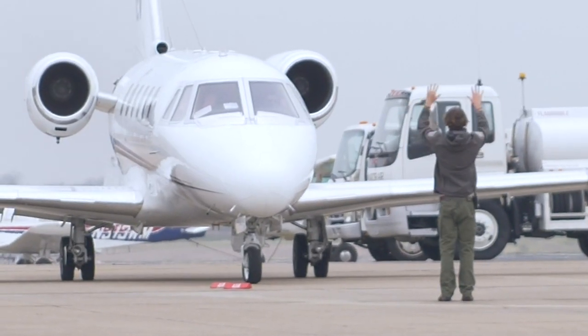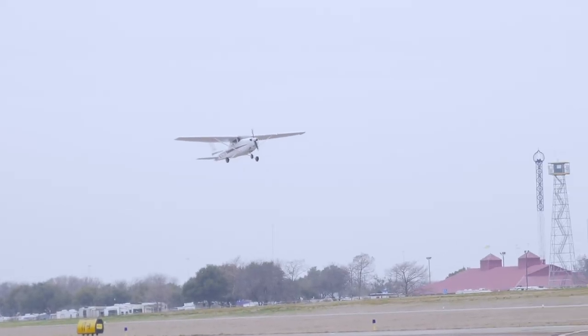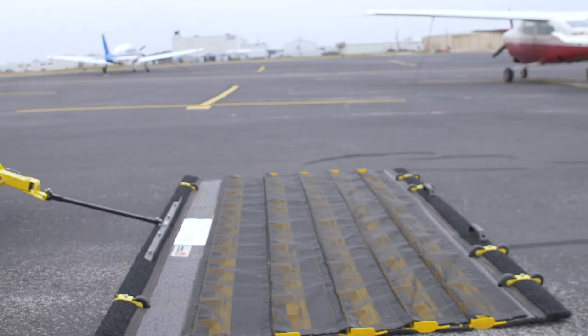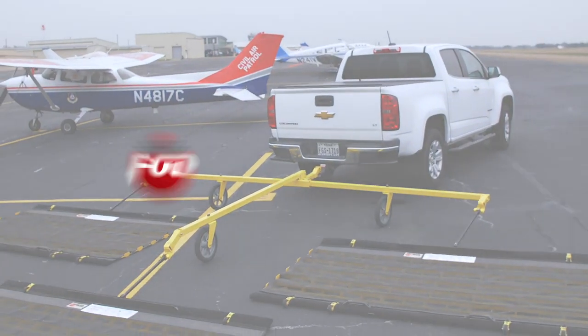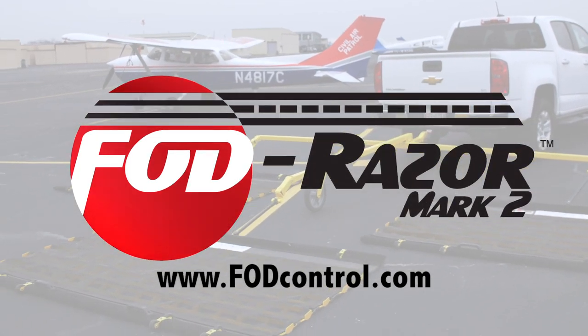So clean your runways, automotive proving grounds, and any FOD-sensitive facilities easily, affordably, and worry-free. Call us or visit us online today to learn more about the FOD Razor Mark II.